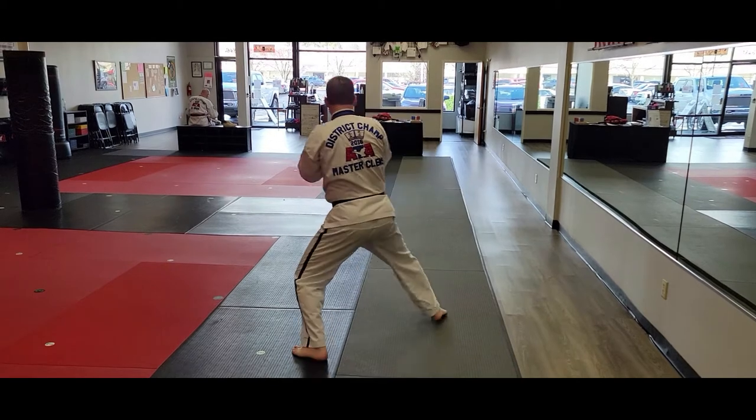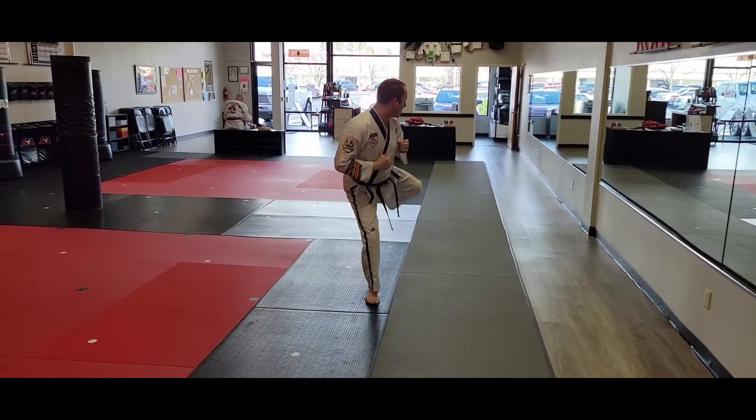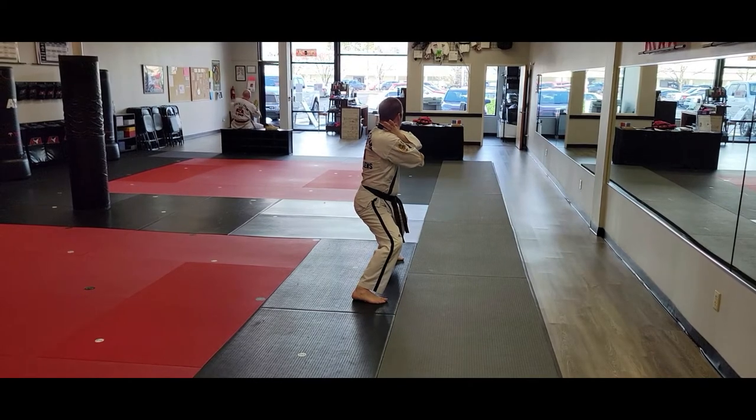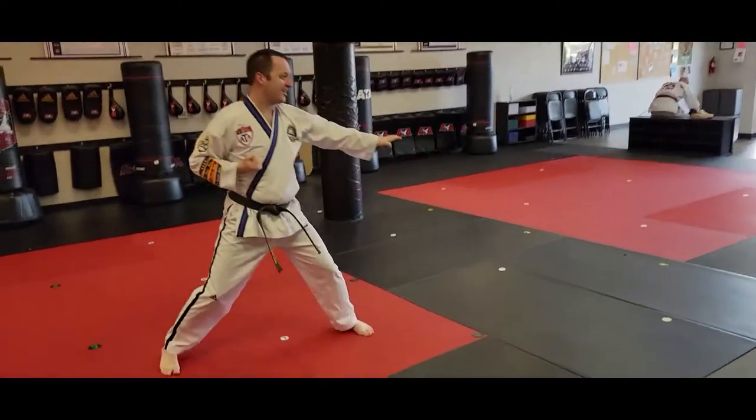The right foot will step on line, the left number two side kick. I'll land that middle stance, left back and strike. I'll adjust so it's easier to fit in there, Mr. Gould — a little bit.